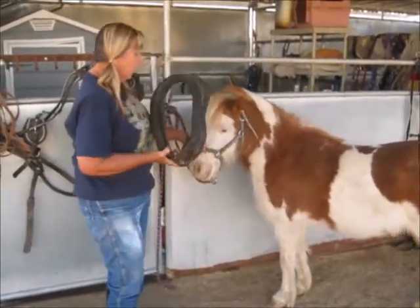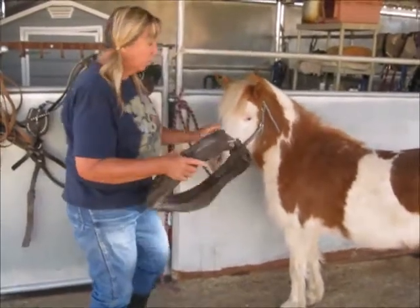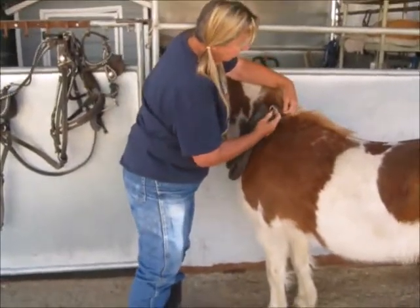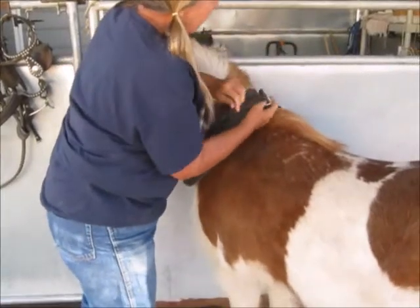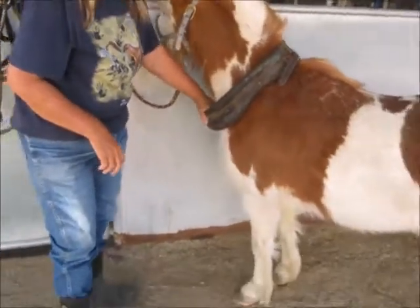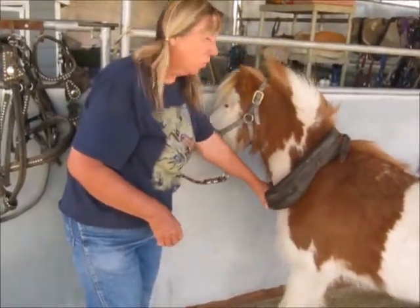Some people put the collar on over the head like this. I just like them to slip it over their neck — it has a strap right here that you tie. It should be where you can put your hand in here so you're not choking your horse, because she's going to get her head down when she really has to pull the load. You don't want them choking.